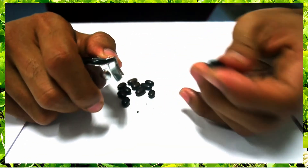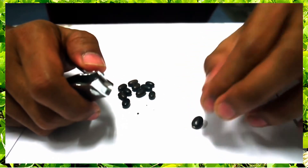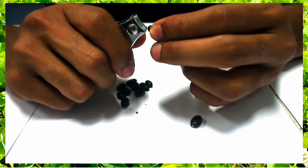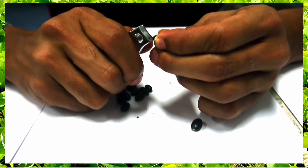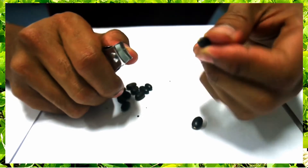Macuna bractiata seeds have thick seed coats. Before planting, it is important to scarify the seeds to achieve higher and more uniform germination. Scarification can be achieved with the use of a nail clipper. Hold the nail clipper in one hand and the Macuna bractiata seed in the other. Gently clip the tip of the seed, exposing the white inside.